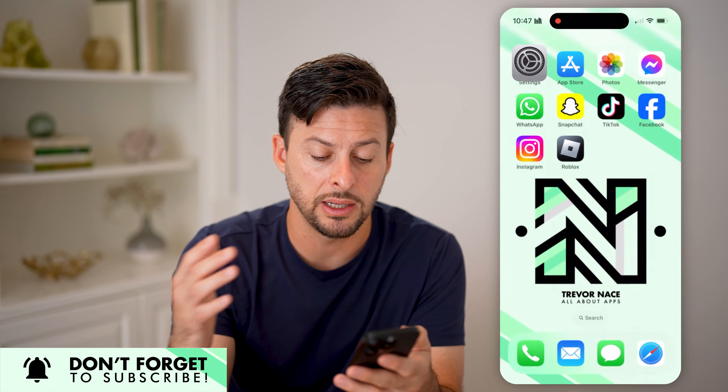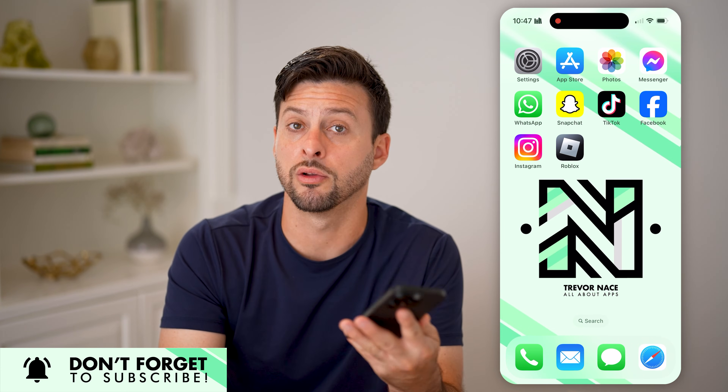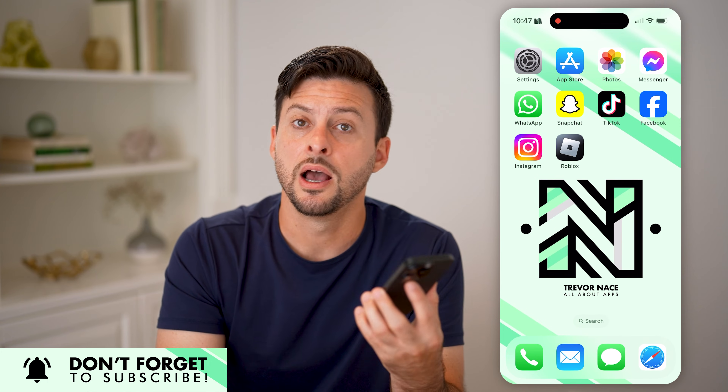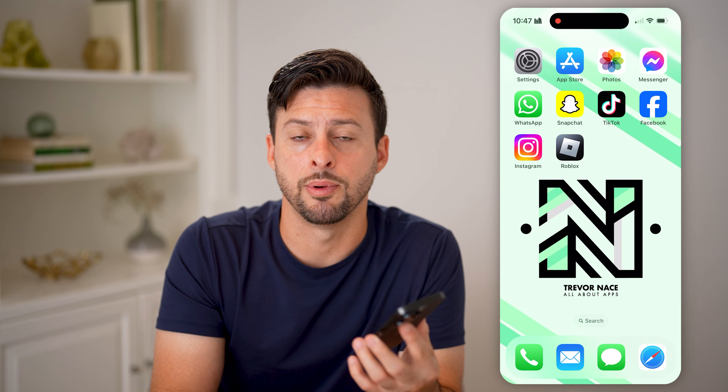And then you can always hop out and open up a web browser to see how old that phone is, what the other features or specs are, and learn a bit more about the phone you have and its capabilities.